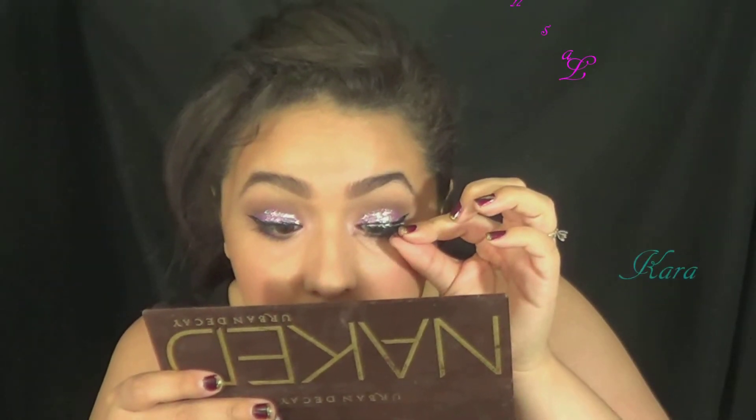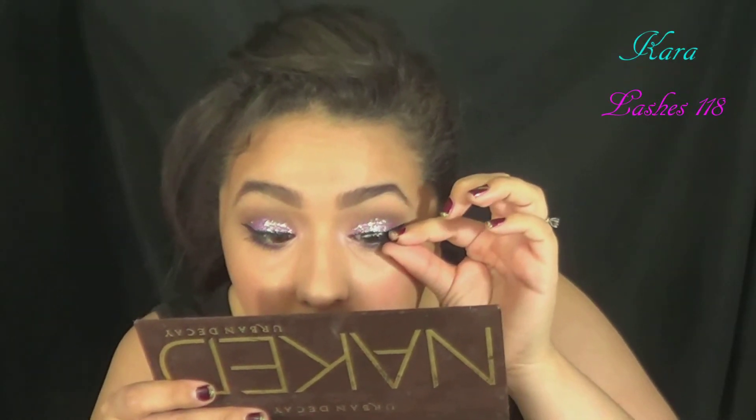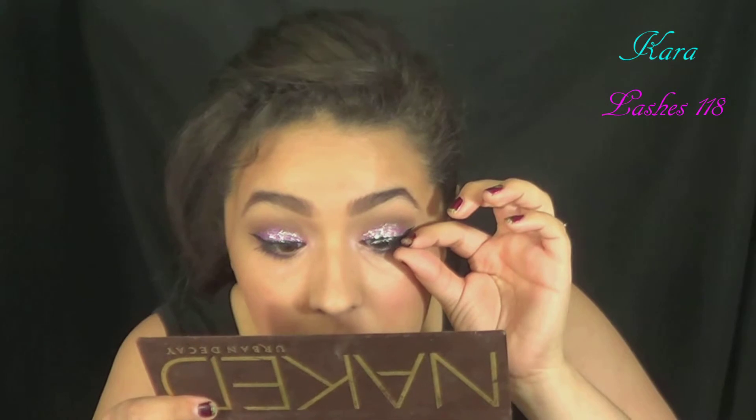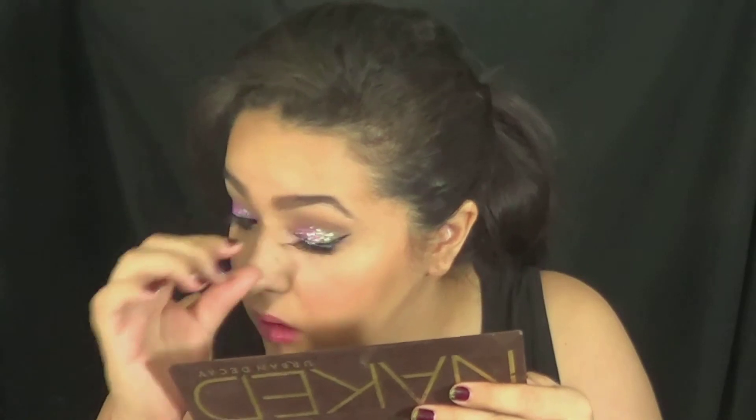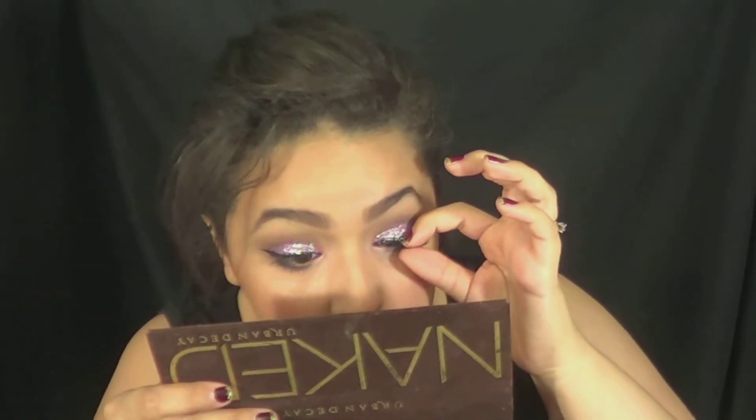And then I applied some pink lipstick — when I bought it, it wasn't my favorite, but it started to grow on me the more I use it. Thank you Nyx for always having great lipsticks. For my falsies, I just applied some Cara lashes — the super fluffy, very long ones. I figured I have glitter on my eyelids, why not just go all the way dramatic.